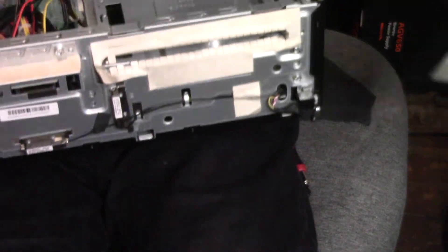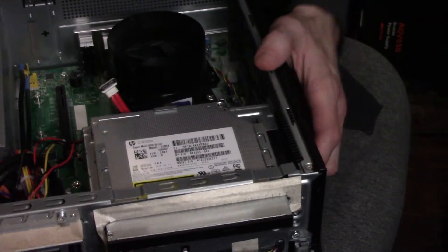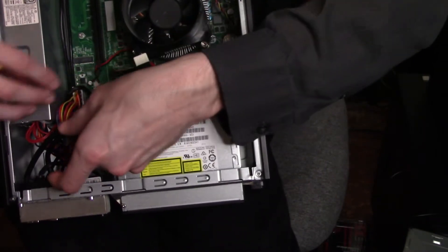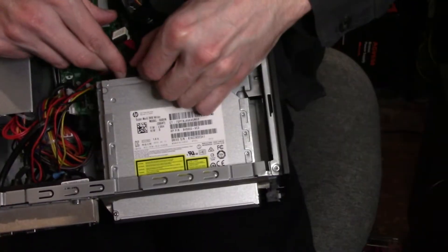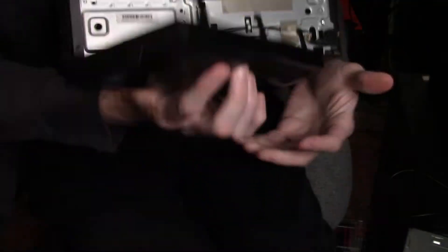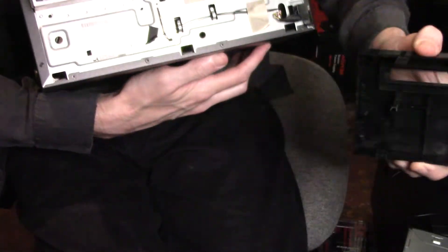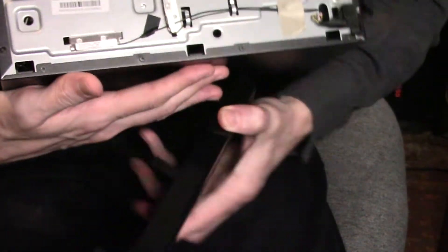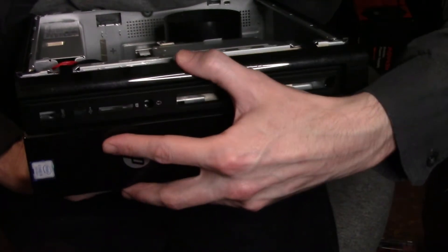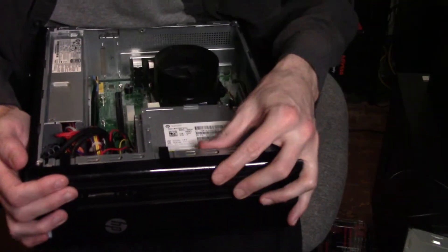Now to the optical drive — I'm going to slide that back in and push it until it clicks back into place. The optical drive is back in, so now we need to reconnect the cables. Now time for the front panel — we're going to pop that back on. It's got these little tabs on the bottom that look like hooks, and here are the corresponding slots for those hooks. You drop the hooks down and in, and then just rotate the panel back towards the front and push until it snaps back into place.